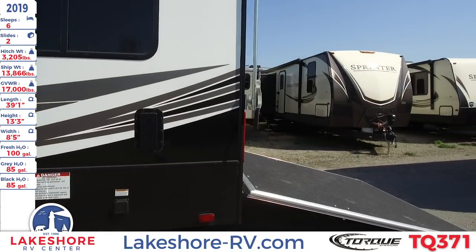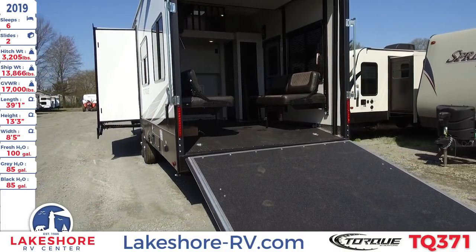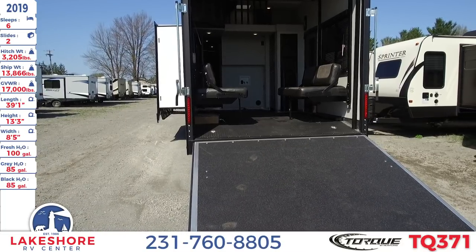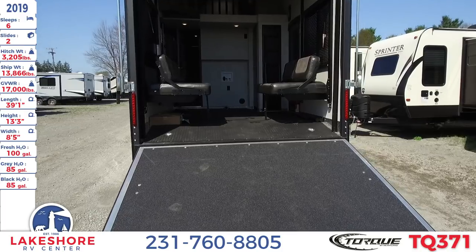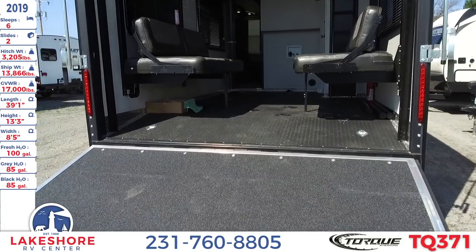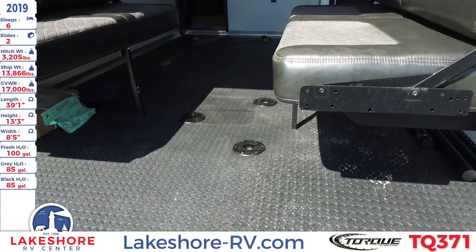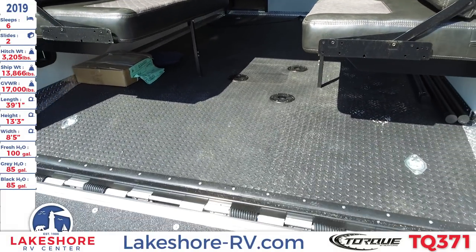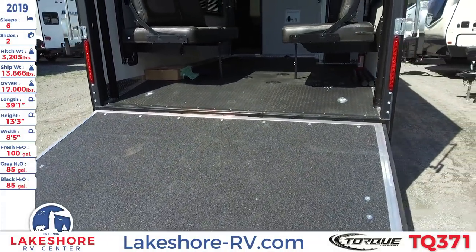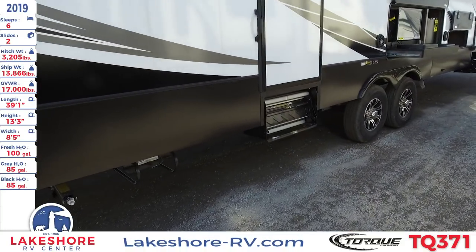Coming around to the back, you'll notice the ramp door that leads into the garage. This is a high capacity ramp door rated up to 3,000 pounds. The flooring is a fuel and oil resistant diamond plate TPO rubberized flooring — perfect for when you bring in your toys like ATVs and go-karts. You don't have to worry about staining up the floor because of that stain resistant rubberized flooring.